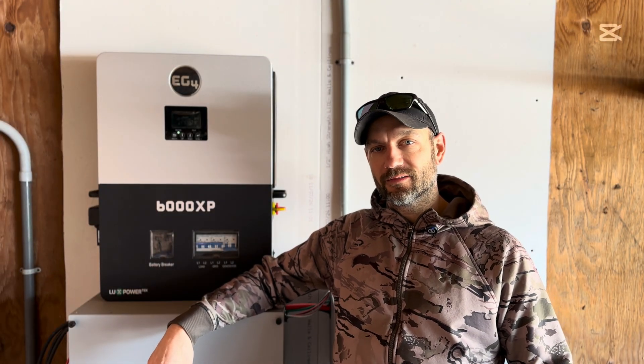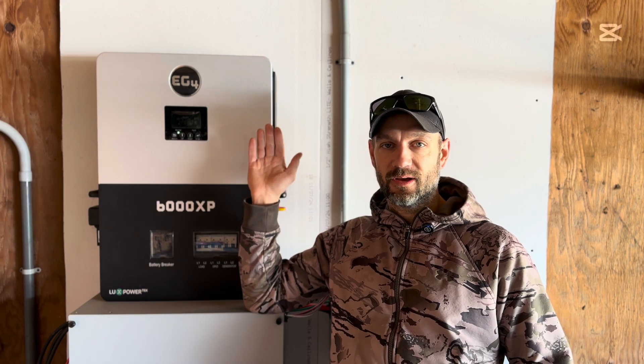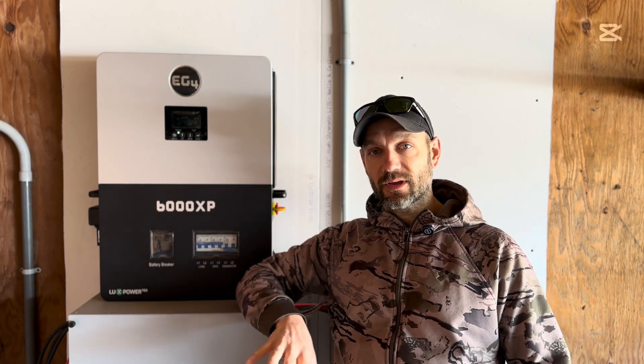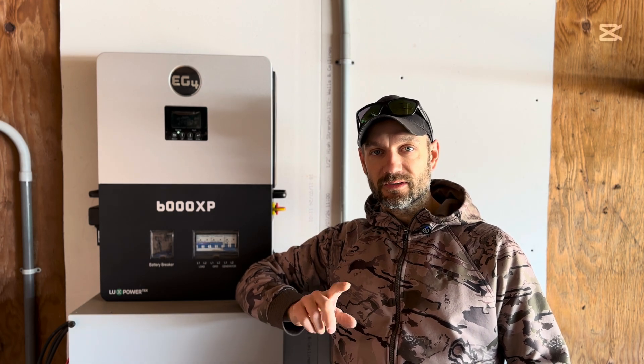Hey folks, welcome back to the channel. Today I'm going to tell you how the 6000XP held up to powering my entire property for the last two weeks. If you're interested in seeing how it performs and what it can hold up to everything I've got in my house, stick around because I'll get right into it.